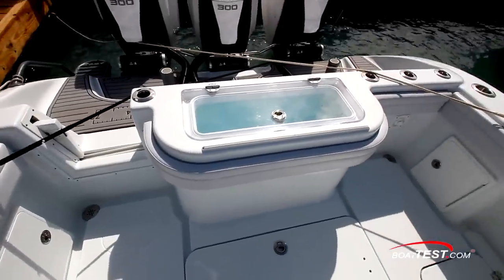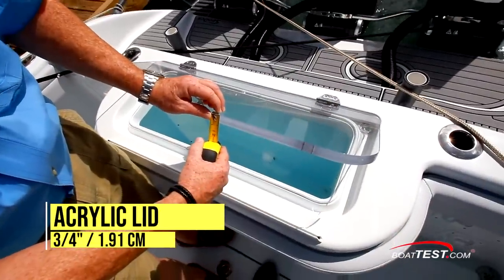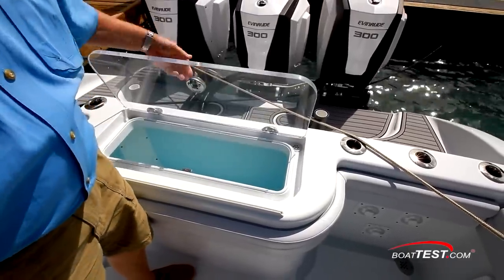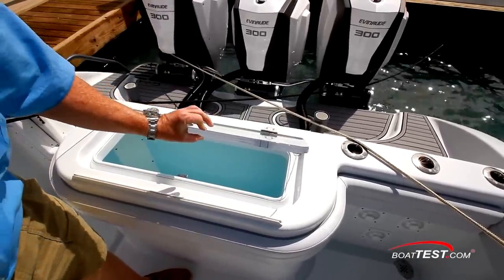On center line in the transom, among the vertical rod holders, is a live well painted light blue inside with a 3/4-inch thick acrylic lid with a lift-and-lock latch, tension hinges, and a gasketed closure to allow it to be pressurized and prevent bait from sloshing.